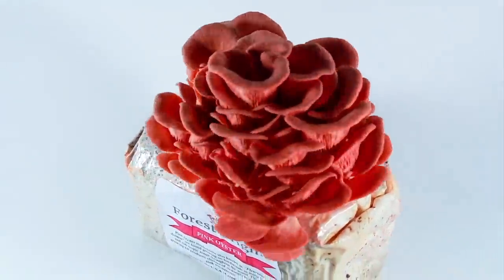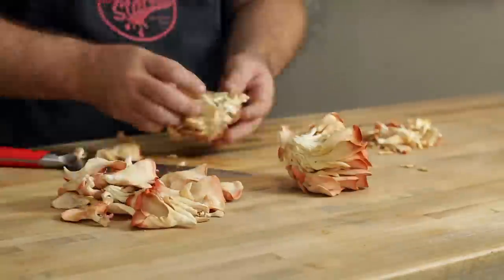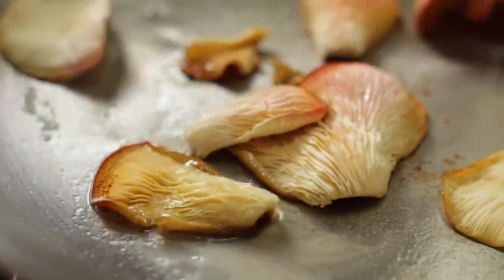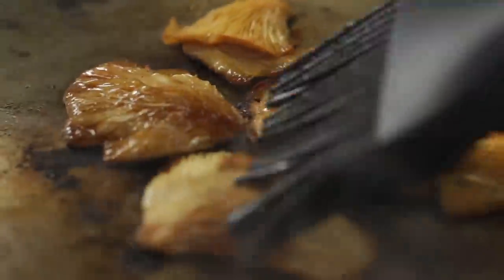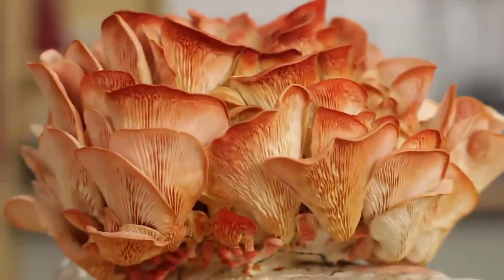I've made bacon from rice paper, soy skin, I've made bacon from a radish, and the whole journey started when I made bacon from a mushroom. That mushroom wasn't a mushroom that tasted like bacon on its own — it was just a mushroom that was shaped like bacon, and I was able to flavor it and season it to taste like bacon. But now I've heard of the bacon mushroom, otherwise known as the pink oyster mushroom.